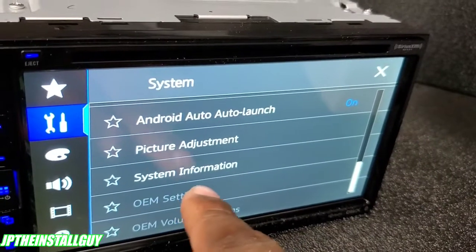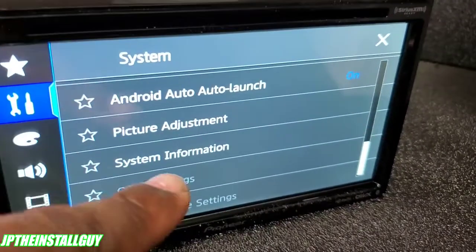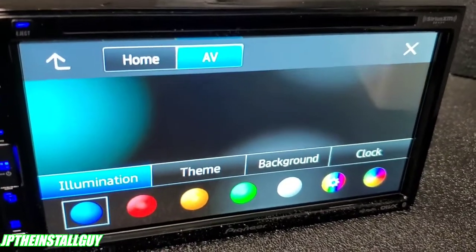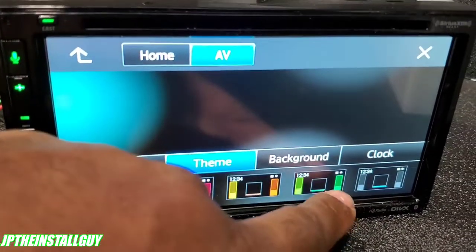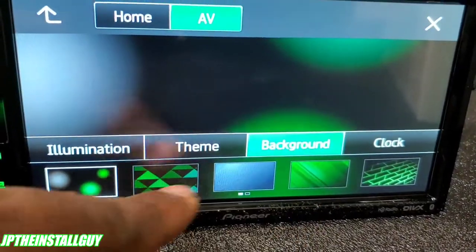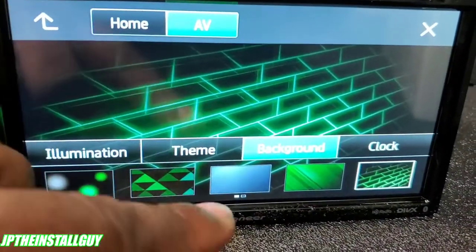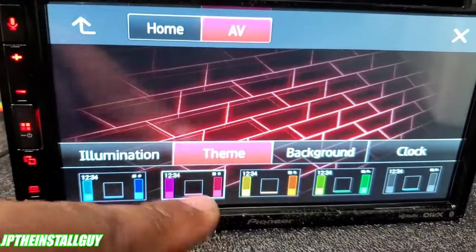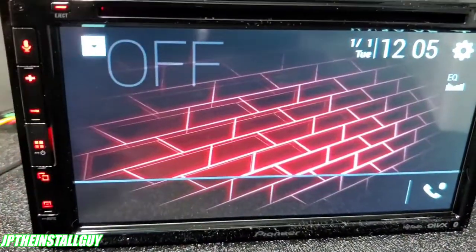If you go all the way down you'll see system information — that's where you'll know if you have the most updated firmware. The little paint icon is where you change your illumination. Let's say your favorite color is green — click green and that changes the key color to green. Then go to theme and it changes the background and all the buttons to green. You can also change the background to match. If you change the color to red, it changes the key color, the theme, and the background all at once — it's really good for customization.